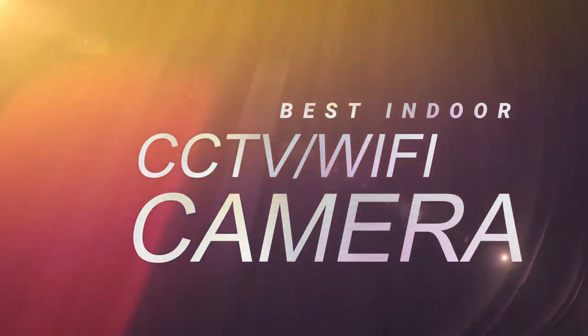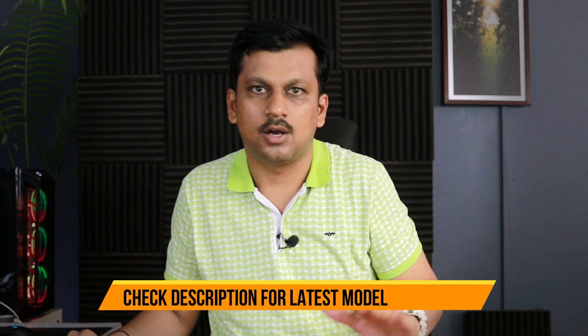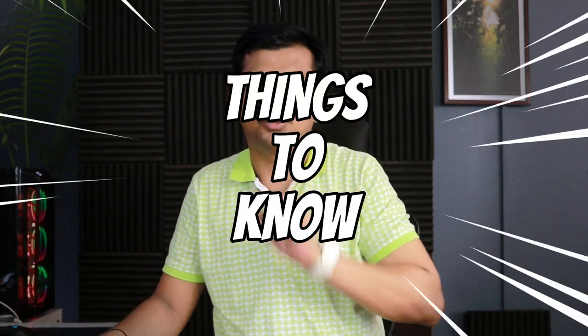Looking for the best indoor CCTV camera? You've come to the right video. Today we'll be looking at the best indoor CCTV camera. For outdoor CCTV cameras I'll be doing a separate video, so make sure to watch that as well, because the specifications and features differ a little bit. In this video I'll be suggesting only two models — whichever you like you can easily buy.